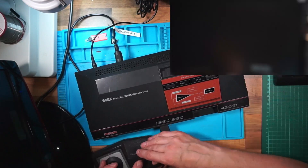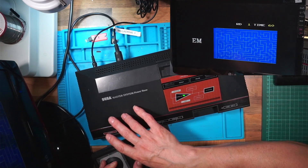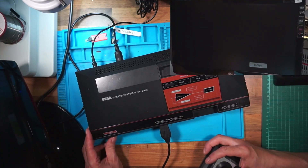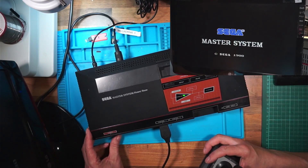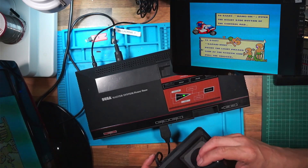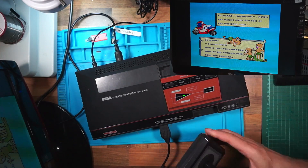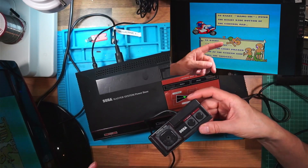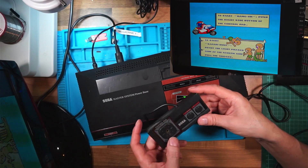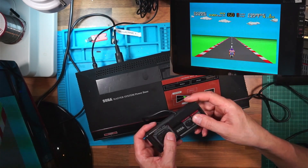We'll switch off and test the hidden games. Press up, buttons 1 and 2, and switch on — I've got the Snail Maze game. To access Super Hang-On you just switch it on without a game cartridge inserted. To start Safari Hunt, push the right-side button of the control pad — though that actually means button two, not the physical right side of the pad. No idea why it didn't just say press button two. So the Super Hang-On game does work — marvellous.